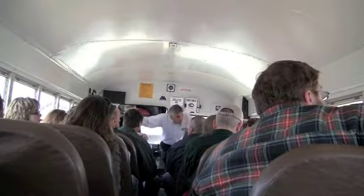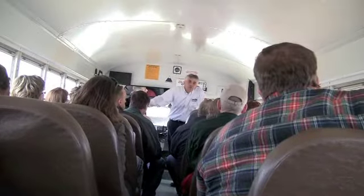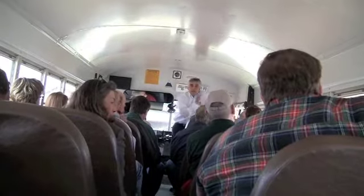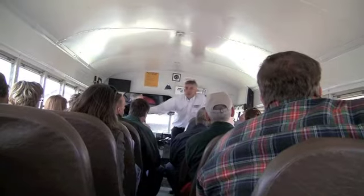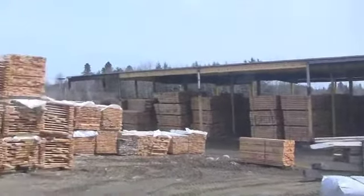I keep enough logs out there for 30 to 35 homes at any one time. Normally in the summertime it'll take me two months to dry them out there. In the wintertime, it'll take about six months to dry those logs outside.